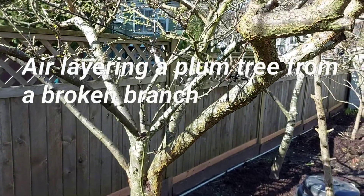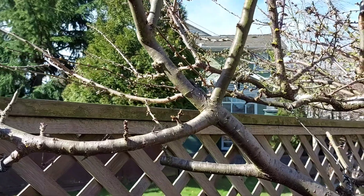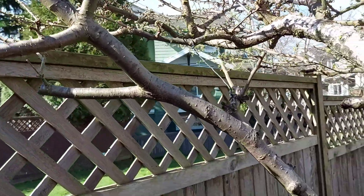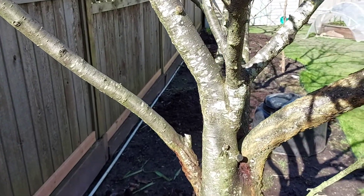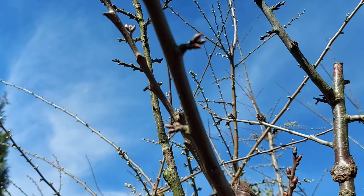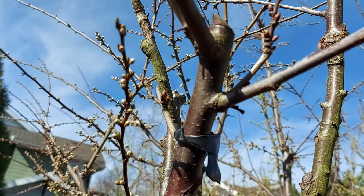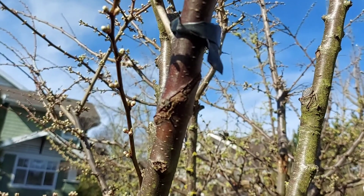March 8, 2021. This blue damson branch on this combination plum tree was broken by flocons, because flocons love to eat green-gauge plums that I grafted on this branch.